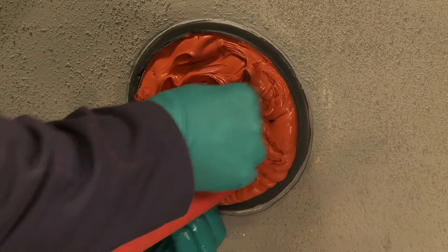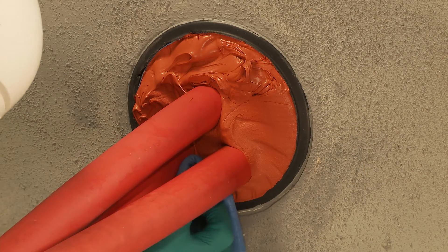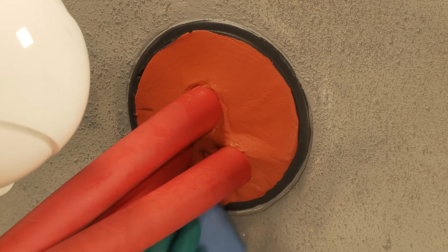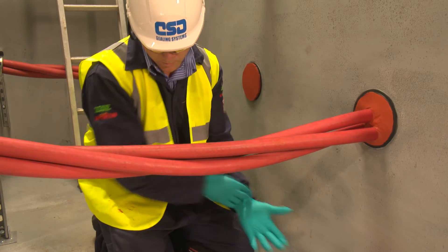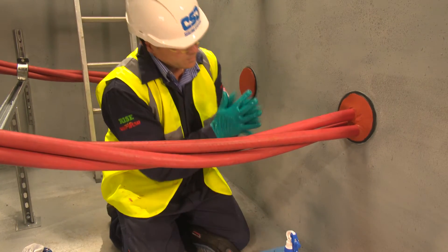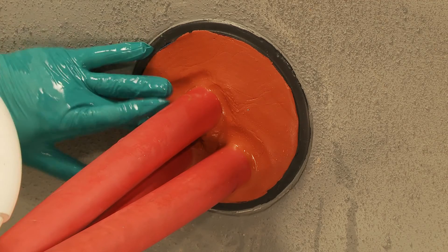Pay particular attention to the gaps between the cables to ensure good adhesion. A wipe can be used to remove any sealant around the edge of the duct. After putting on a fresh pair of gloves, wet them with the water spray to ensure that no sealant sticks to the hands during the finishing process. Ensure a good smooth finish is obtained by the use of a fast skimming motion. Make sure there is a good seal, paying particular attention around and in between the cables.